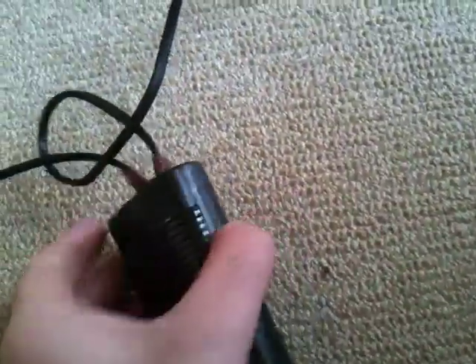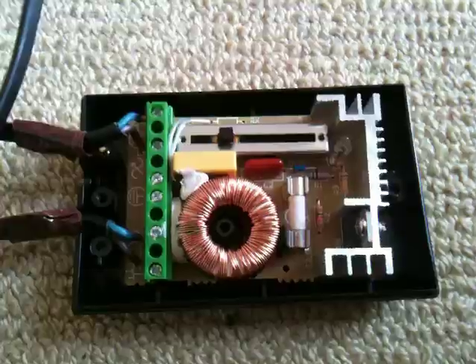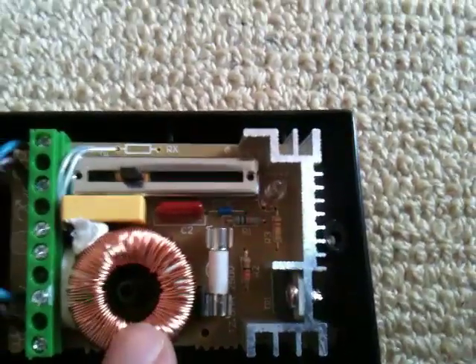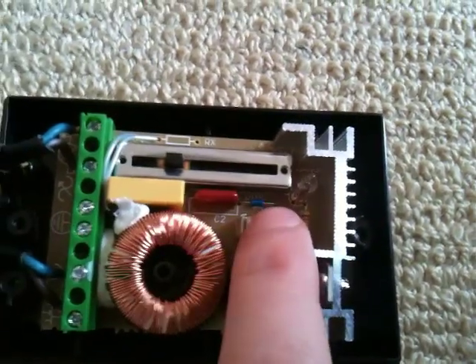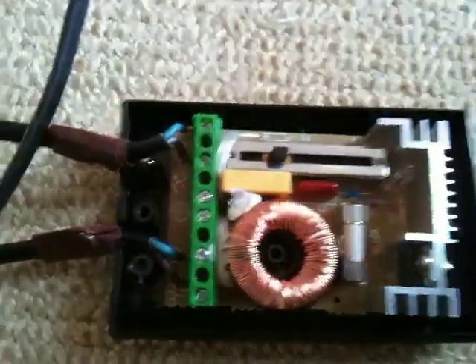Now to deal with the dimmer — it's just a matter of unscrewing it and removing the wires. You can see the dimmer circuit: simple potentiometer, fuse, filter, triac, and the diac AC diode triggering circuit. We'll just remove these wires and plug them into the ballast.